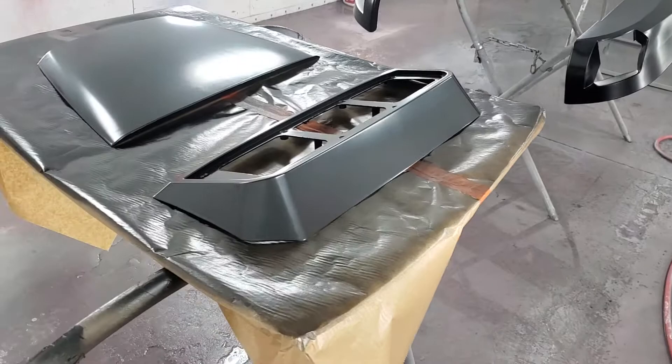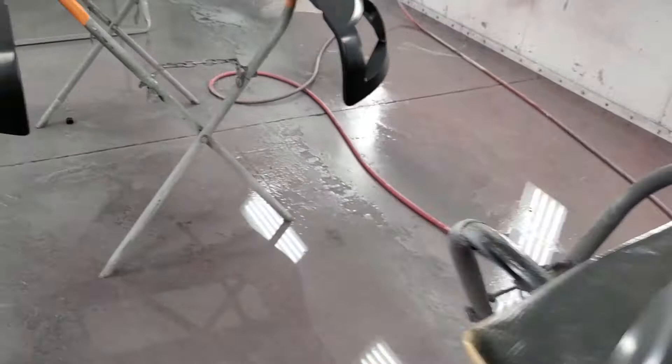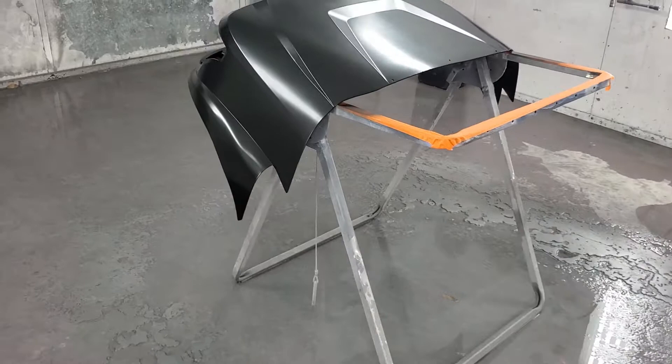You just mix them. This is a black base that we put on here right now. I'm gonna go in the mixing room and show you these powders — we're ready for the color shift coat.